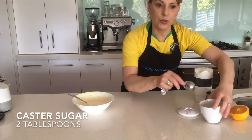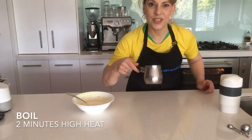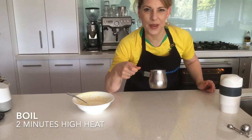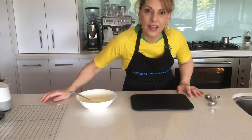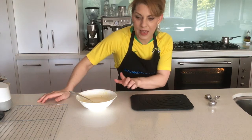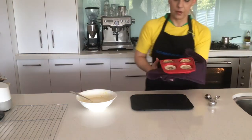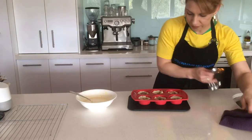Add two tablespoons of sugar, simply pop it on the stove for two minutes on high heat — keep an eye on it and stir it regularly. Okay, let's take the pastry out of the oven so that we can fill them with the custard. As you can see, they've puffed up and we need to flatten out the middles.